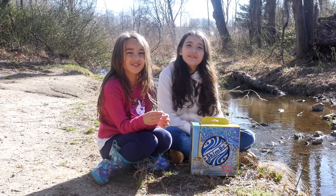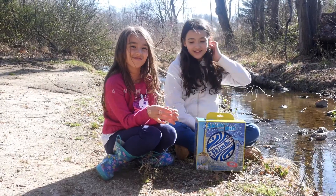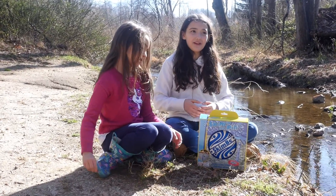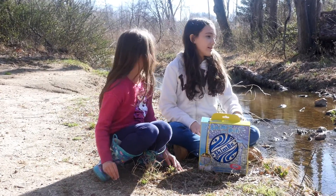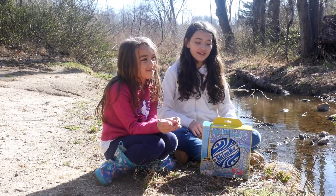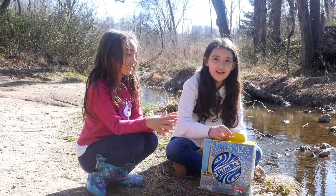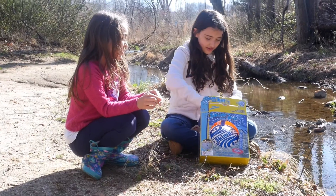Hey guys, it's Sammie and Georgie, and we are from the Sammie and Georgie Show. Today we are going to be trying out Skim to the Pin. You can use it in lakes, rivers, ponds, and pools — whatever body of water you have. Right now we're at a creek since we didn't have much else that we could go to. This looks super fun, so let's get to it!